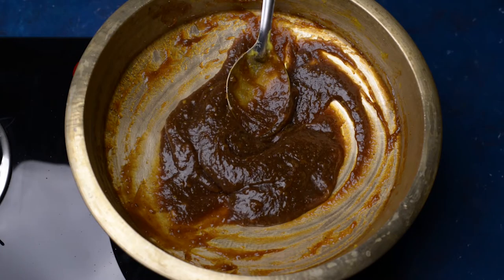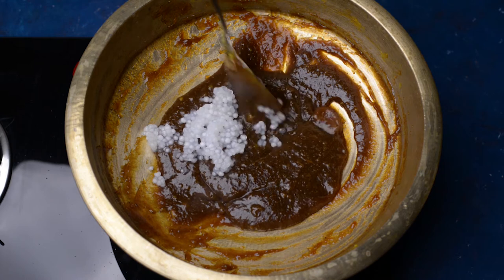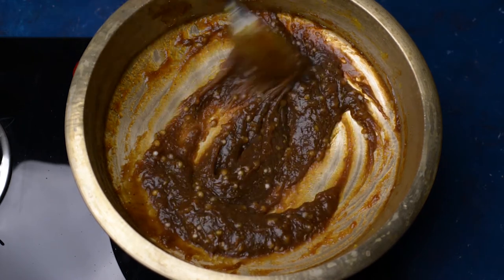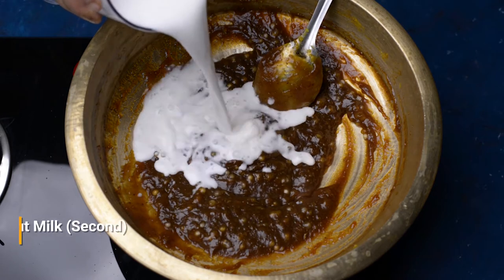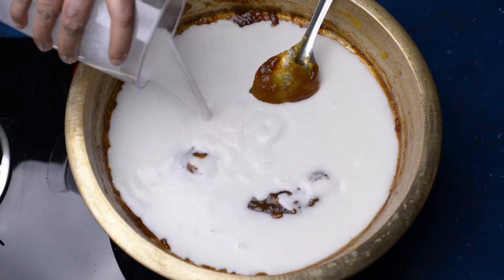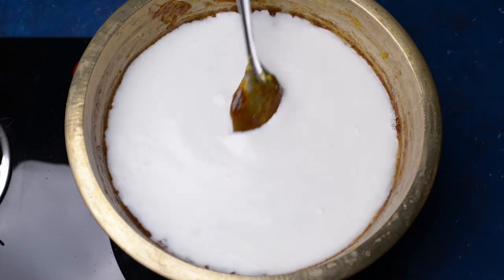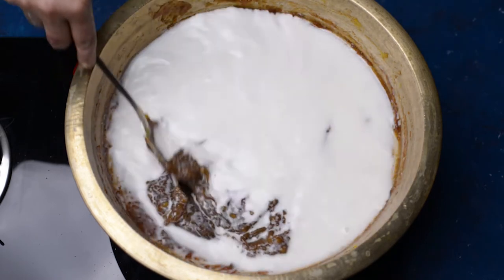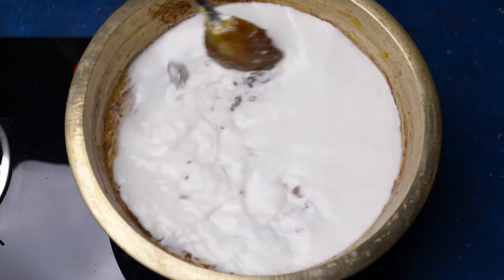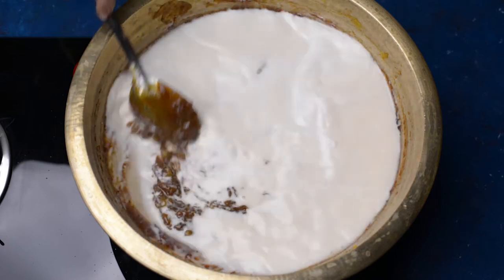Once it thickens, we will add our cooked sabu dana into it and give it a good mix. Now we will add around 700 ml of second coconut milk. This we have prepared by grinding one whole coconut and squeezing out the milk, then adding water to make it 700 ml. Stir it nicely and cook it for around 20 minutes on medium flame.